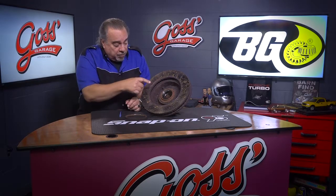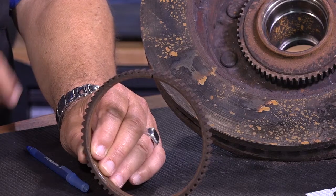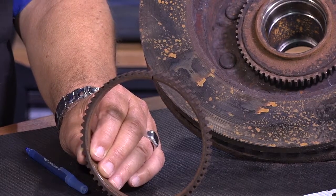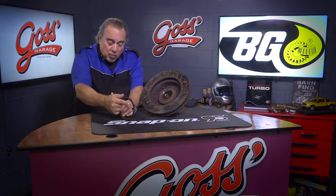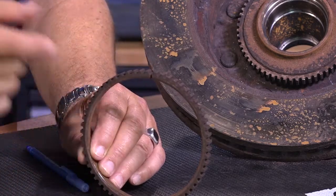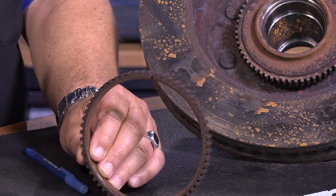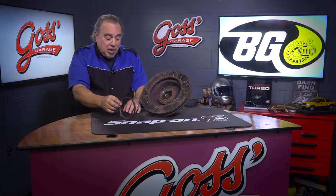Now, what could possibly go wrong here? Well, here we have a tone ring that we took off of a rotor just like this, and if we look at this closely, right here at the top, we see that it is cracked. What did that mean as far as the vehicle was concerned? It meant a number of trips to different repair shops, none of which found the problem. This tone ring was so loose that the vehicle would come to a stop and this would continue to spin — sitting at a traffic light for a second or two, this thing is still spinning and the speedometer is still registering that the vehicle is moving.